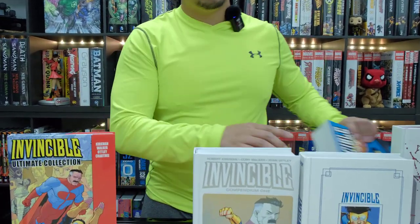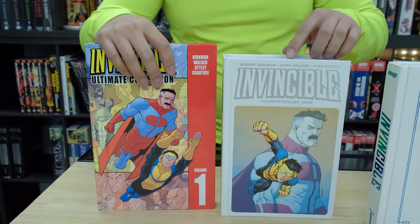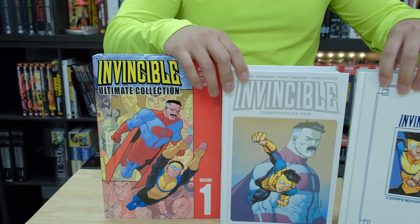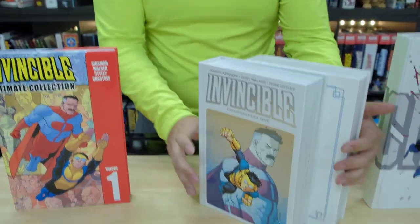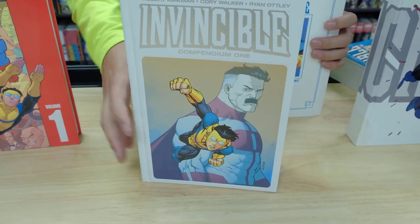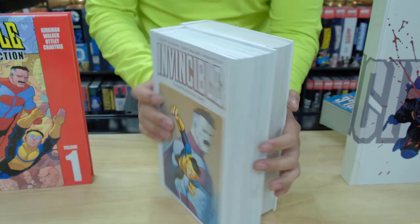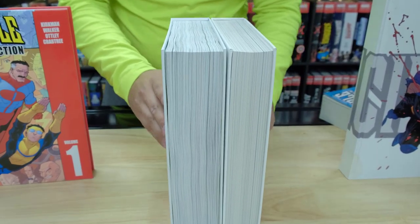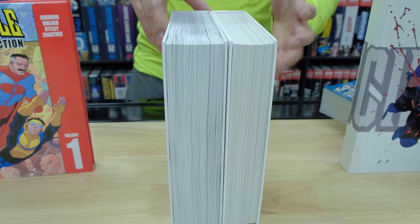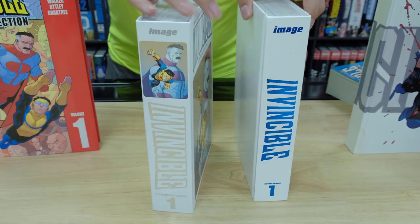So we have the Ultimate Edition right here, which is Volume 1. We have the new hardcover Compendium that just came out, and we have the old Skybound Compendium. These are both Volume 1 — this one covers the first 48 issues, and I believe this one is the first 48 issues as well. You can see a difference in the paper — maybe it's thicker or something. Here's the old Skybound hardcovers — here's the front, and here's the spines together, and here's the back.